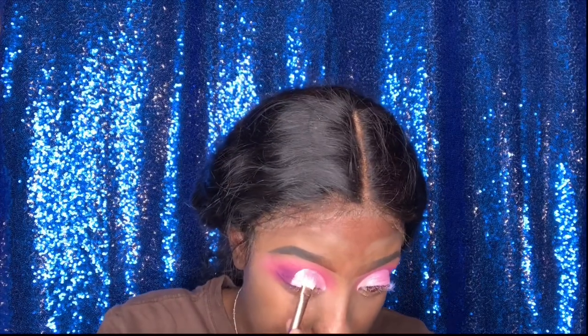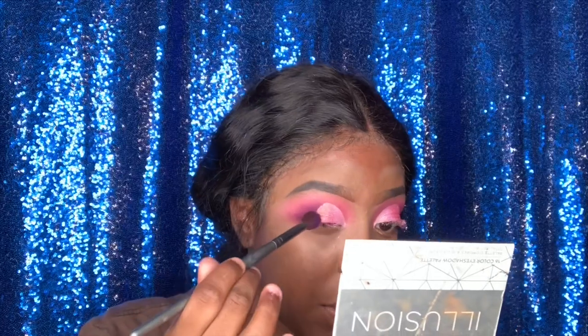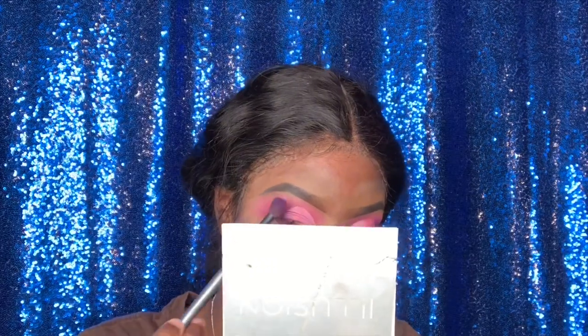Back with the Morphe 35B palette, I'm using the pinkish shimmery shade — I had to keep applying on top of applying for it to be bold. Now I'm going in with my Juvia's Place palette using that dark pink shimmery shade, packing it onto the end of my lid. Then I'm going back in with the Morphe 35B light purple shade on the outer corners — I didn't want to use only pink, so I added purple. I feel like purple looked right with this look.